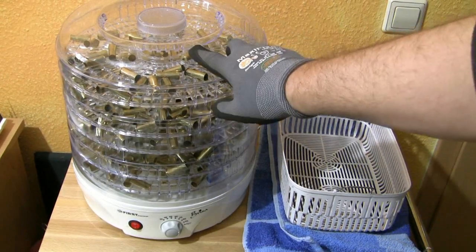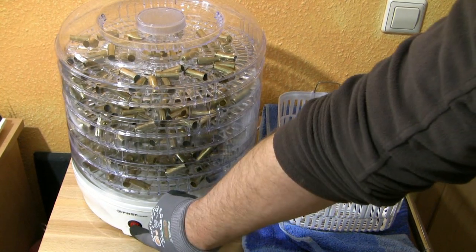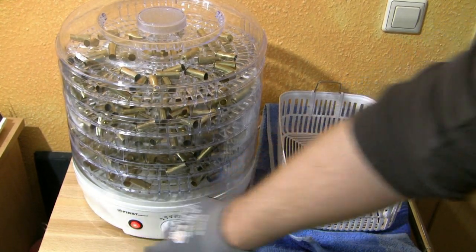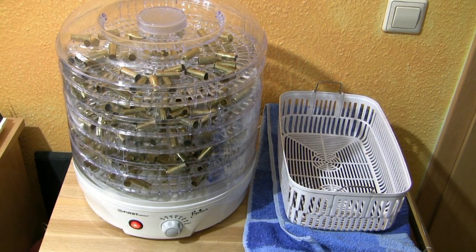All five trays are filled with brass. The temperature setting is at 70 degrees Celsius, so I start the device and I wait an hour or a little bit more.